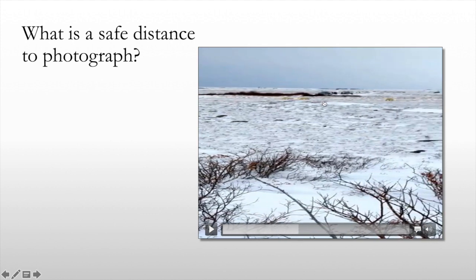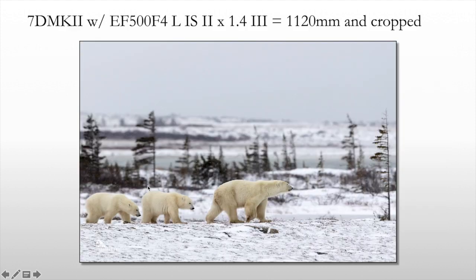There's the sow and there are the cubs. This is the final image, and the reason I'm bringing this up is I've had questions about getting too close or whether I was safe. So I just wanted to show you the formula and the final image.